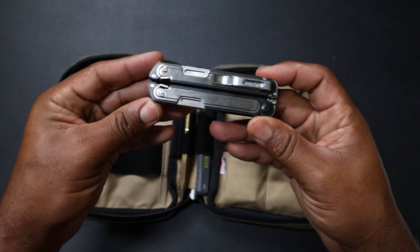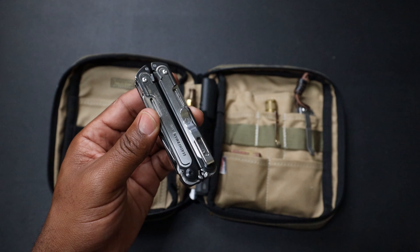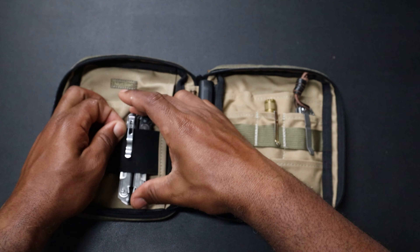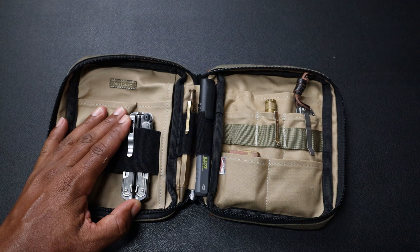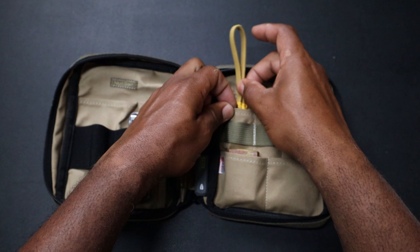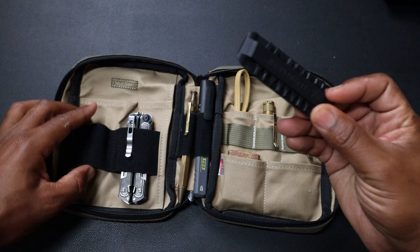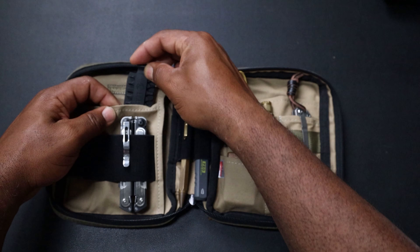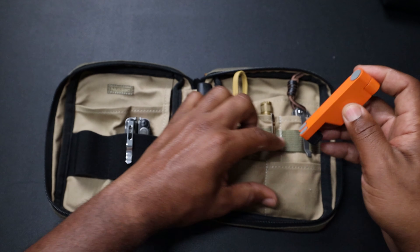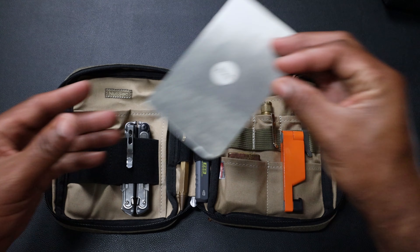Bougie EDC would not be complete without the Leatherman Arc, because it's got the Magnacut blade, the magnets, the clip — it's awesome, it's expensive. I haven't found a better Leatherman yet. The Rolling Square six-in-one cable — will that fit down in there? Yeah, it fits. We should also put the bit kit for the Leatherman Arc in there so we're prepared. And I've got a little phone stand — I like to keep that around. Let's stick that in there too.